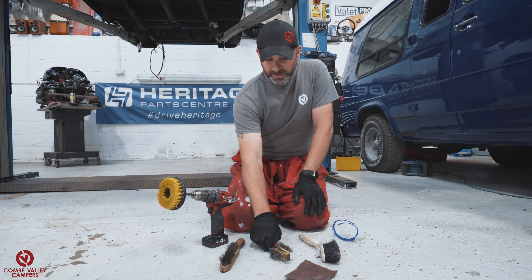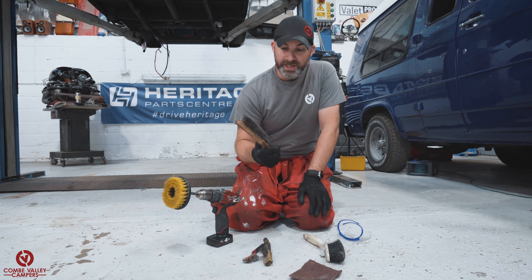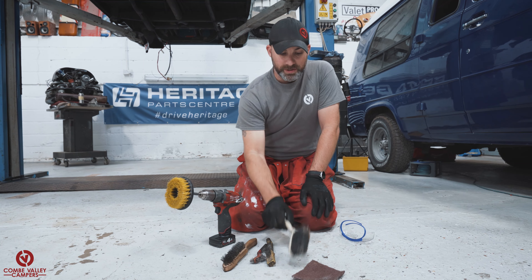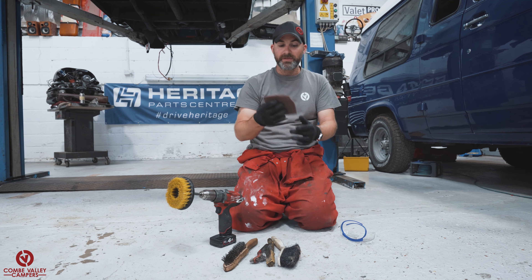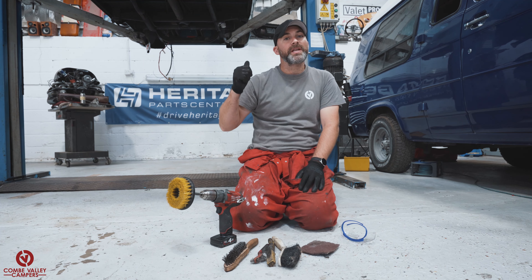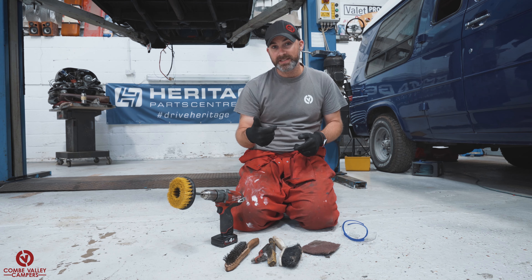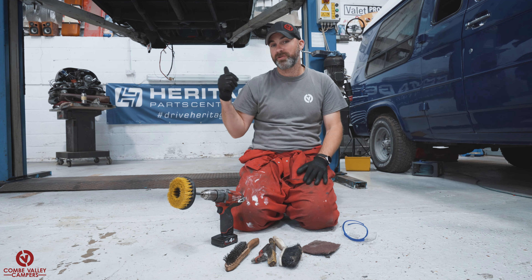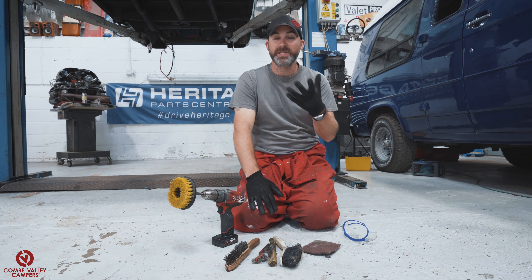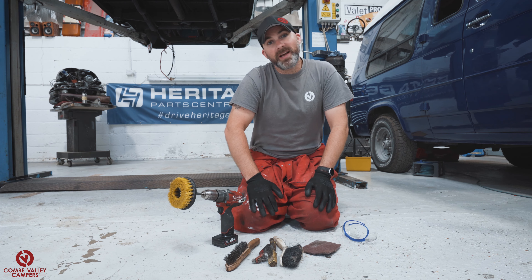I have a selection of wire brushes in different states of repair — they're good for getting into all the niggly bits, or any scabby rusty bits. A general dustpan brush is also going to be really useful, and for any other areas that need it, a bit of scotch pad. This vehicle has already had a coating of paint and a form of under seal, and we are going to be adding to that. There's no structural work needed at this time, but we are giving this vehicle the best chance of having a protected underside for the next 5, 10, 15, 20 years. Let's go get dirty.